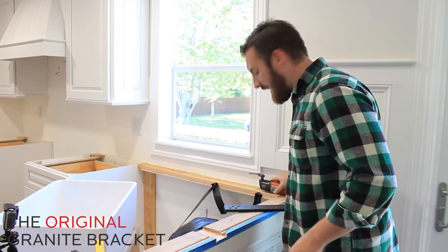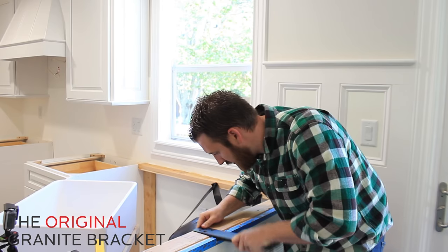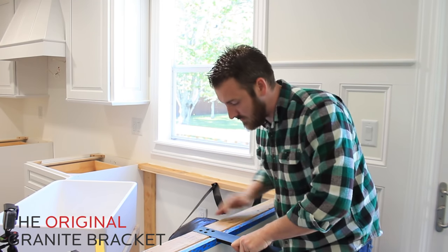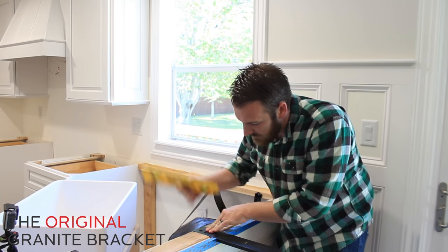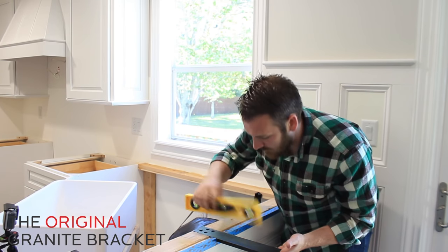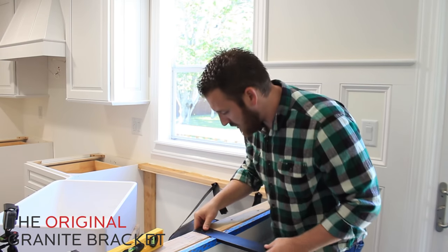And just like that, it's ready to go. It's flush — we're going to check it. Perfect. I'm going to put it right back to the 2x4 right there. It's good there. I've got it going across there. When I'm about to drill it, I'm going to make sure it's going to be level this way as well. Let's grab the drill and finish this up.